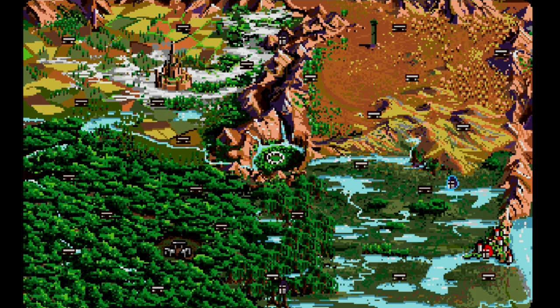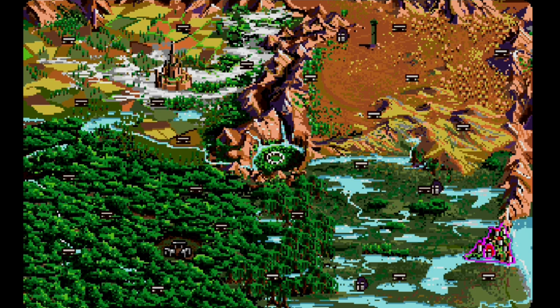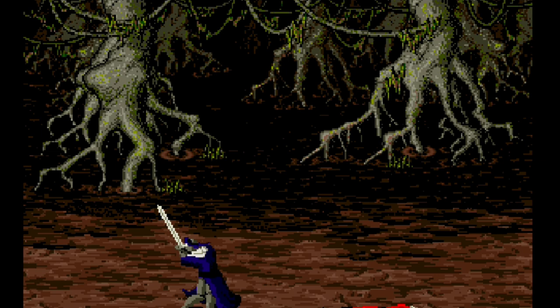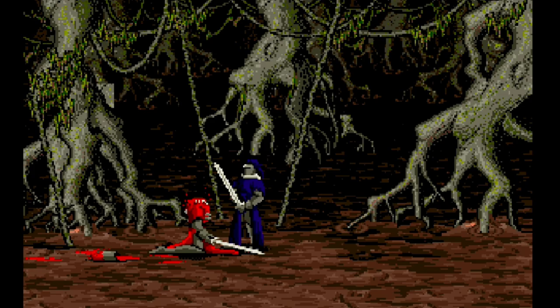On the overworld map, little knights are moving around — it's like a turn-based strategy, very old school. I went to beat up a random enemy and got completely destroyed. My head literally came off — I was not expecting that. The combat is brutal and I wasn't controlling the right character.